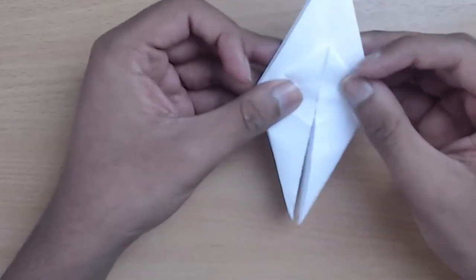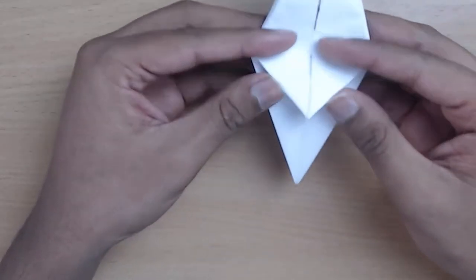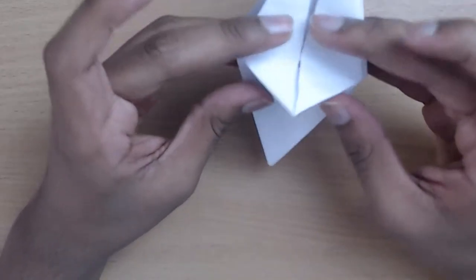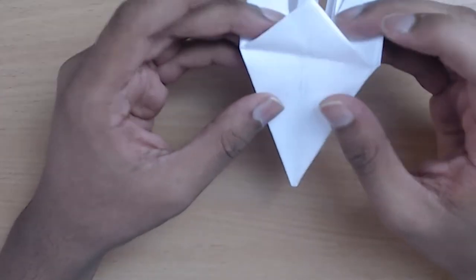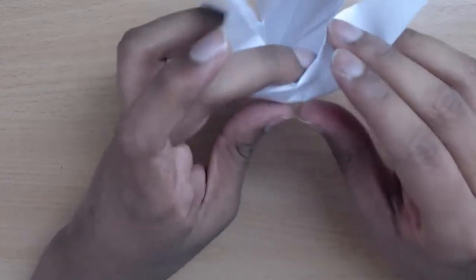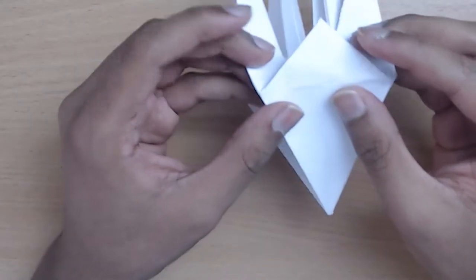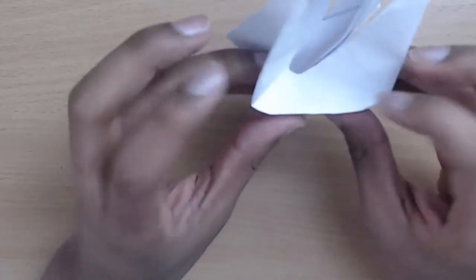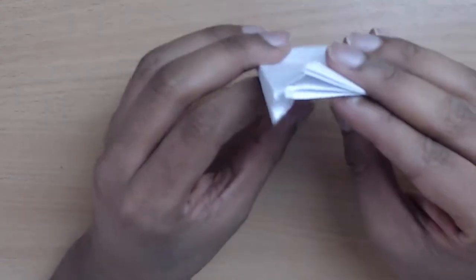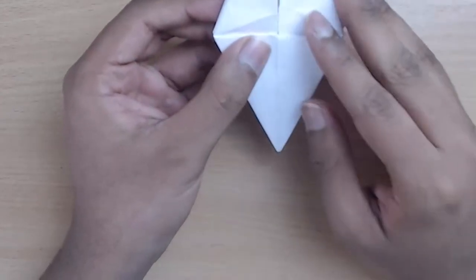After you've folded these layers, turn this way and see these triangle flaps — we're going to push them inwards instead of outwards. Grab these two layers and push inwards following the same crease as before. Open the layers up and push this inside, then very conveniently fold this back and the triangle flap is gone because it's tucked under there. Repeat for the other three flaps.